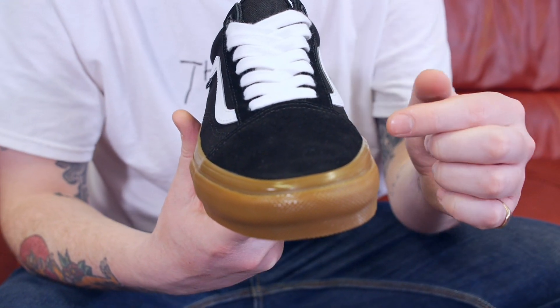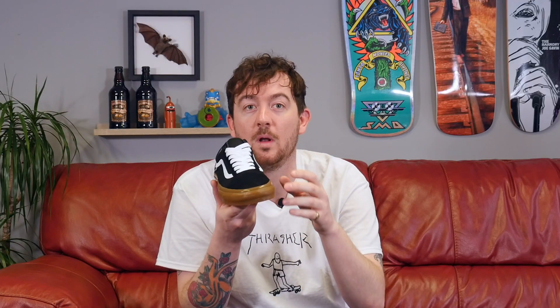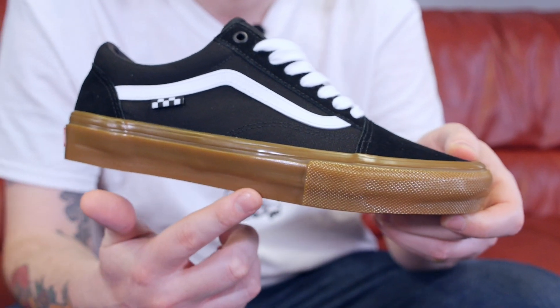The new two-part foxing adds more protection, and a heightened toe knurl means more board contact for flips. The foxing and sole are made with the new 6-stick rubber compound, which means more board feel, board control and durability.